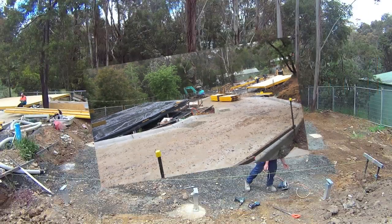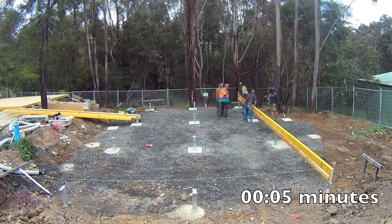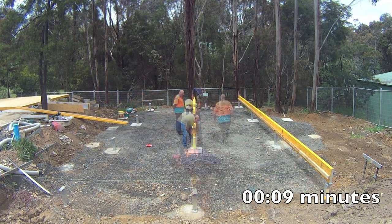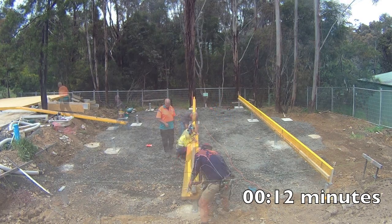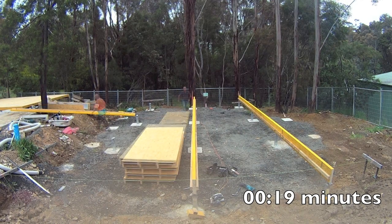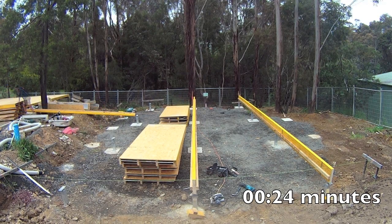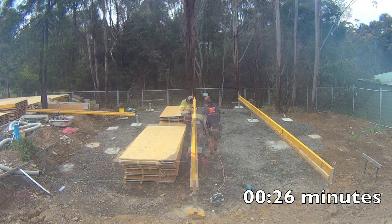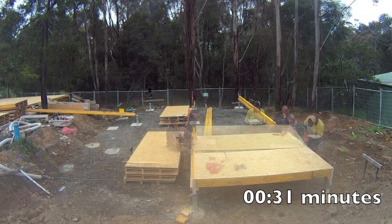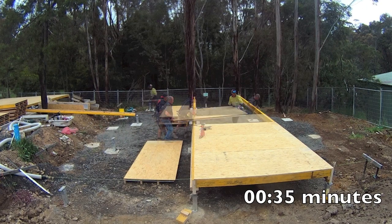The delivery truck is just to the left of the shot and is still loaded with the floor, so this time includes unloading the truck. The first two runs of Quick Fit bearers are loosely tacked into position, then you can start dropping in the first run of Quick Fit panels. On this job we have two guys dropping in panels while the third is applying normal construction adhesive to the bearers and nailing down the panels.